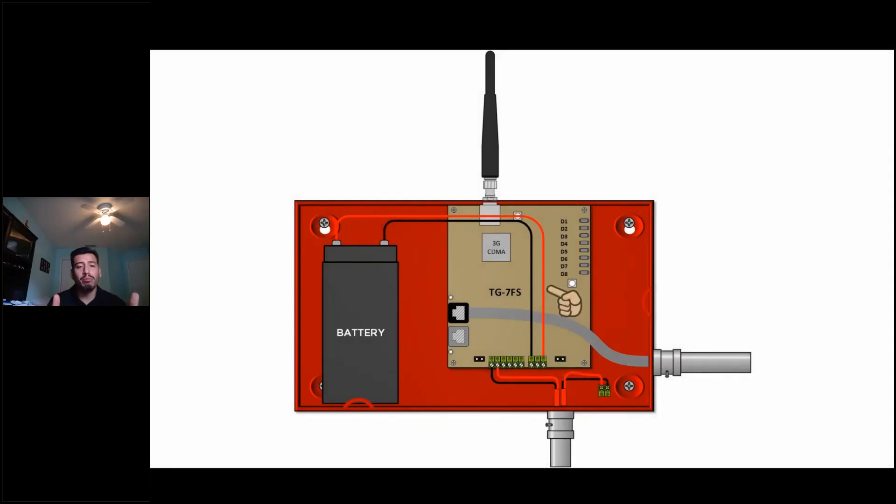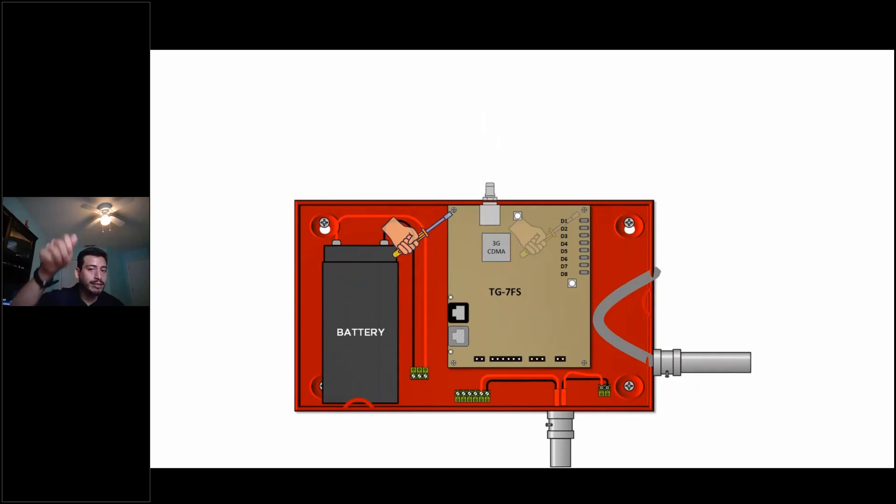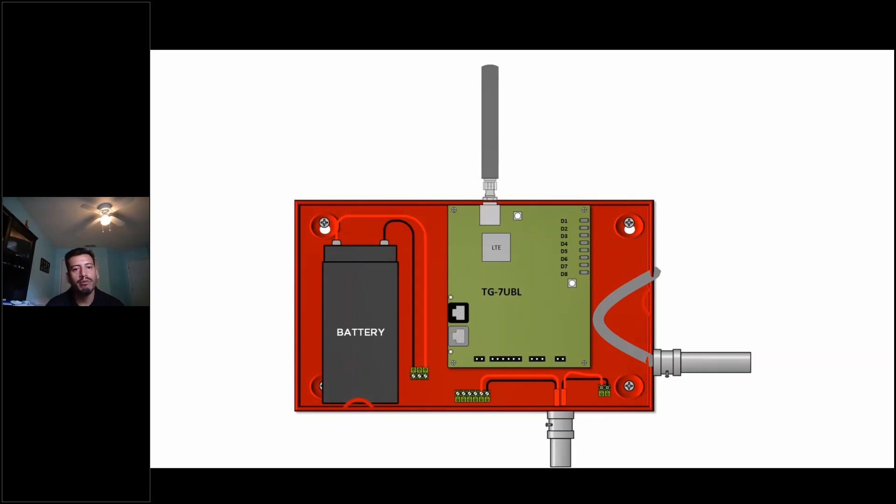You're going to go through your TG7 product, whether it's a bird or a fire system. You're not going to remove the wire — you're just going to pop off the terminal blocks, pop off the connection for the RJ, and remove the antenna. That's a key one. Remove the antenna, pop off the old board, take the new board out of the box, put it back in, and then do the same thing in reverse. Pop the terminal blocks back where they belong and go through the activation.